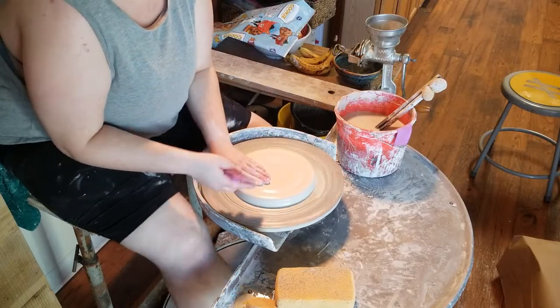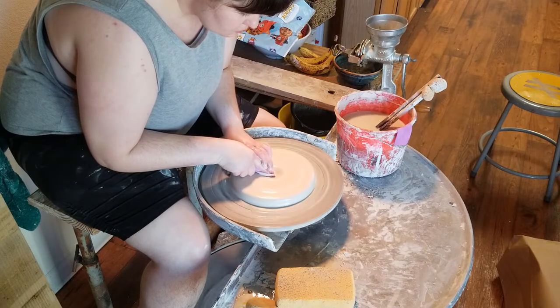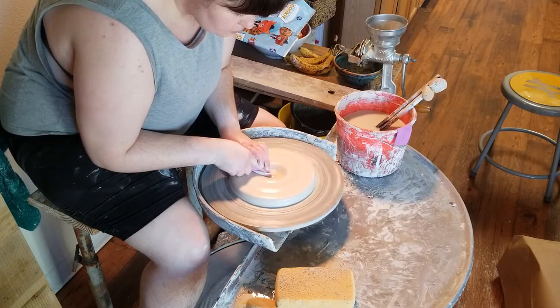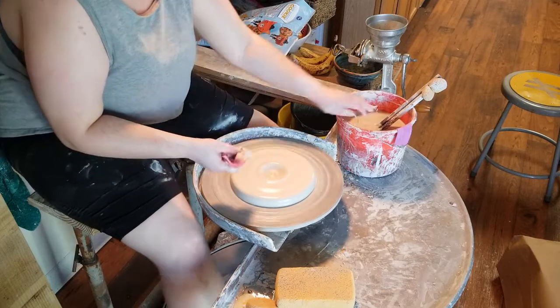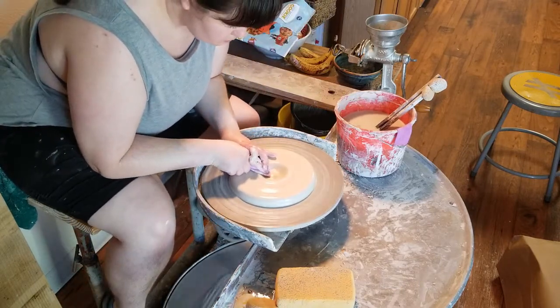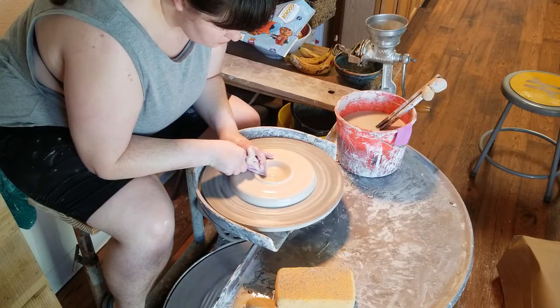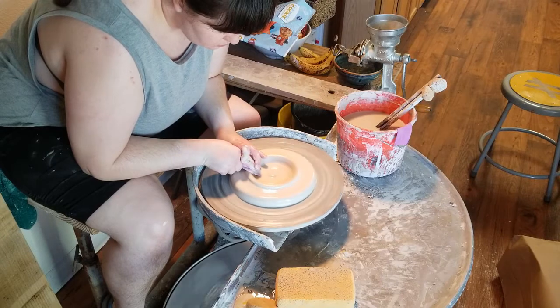I'm going to very carefully do a little divot in the center, making sure not to go too far down. I do trim the base of my plates. Then I'm going to very carefully open that divot all the way across the whole base of the puck. You have to make sure that when you're doing this, you are dragging your finger very flatly so that you don't have any lumps in the base — because what you've just done is formed the bottom of your plate.